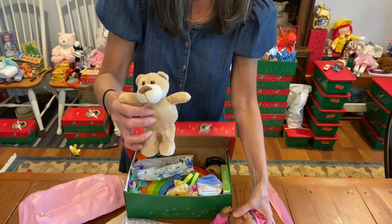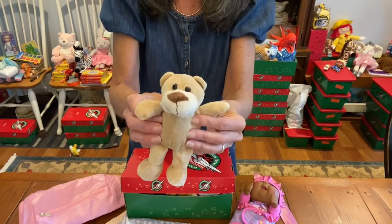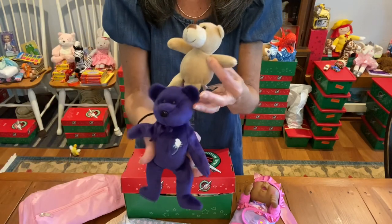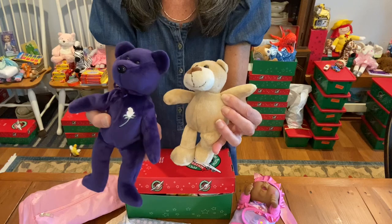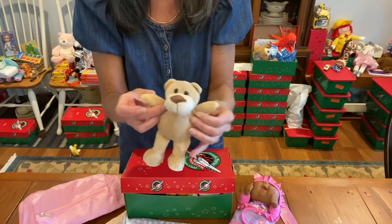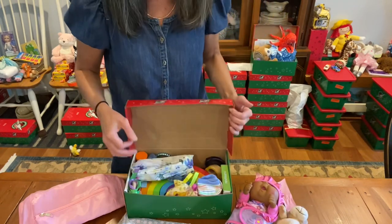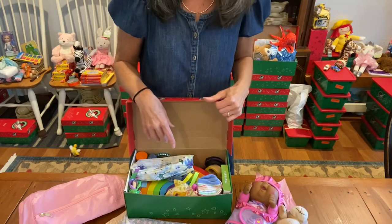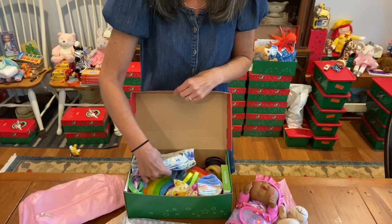Here's the Cabbage Patch doll's little friend. I wanted to put a plush in there. I had this one ready and thought it was great. Here they are side by side, but it was just a smidge too big, so I went with the smaller plush. That's another reason to have extra plush on hand when you're making shoeboxes and extra items on hand, so you can grab different ones for a box that might be a little bit tight.